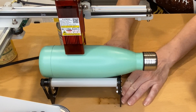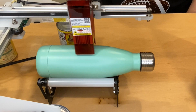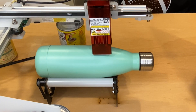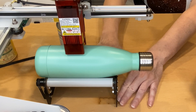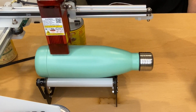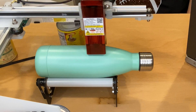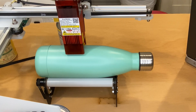It looks like I need to adjust where my water bottle is just a little bit. I'll do that and reframe. When I'm framing, the laser isn't firing anything — it's just moving around the design. I'm going to keep framing this until I'm happy with the placement. I want to keep the design away from where the bottleneck tapers down on the right, and where that seam is on the left. I'll adjust my design just a little bit smaller so it'll fit better, and then frame it one more time. I want to go down to the end of the bottle and look at it to make sure it's straight.